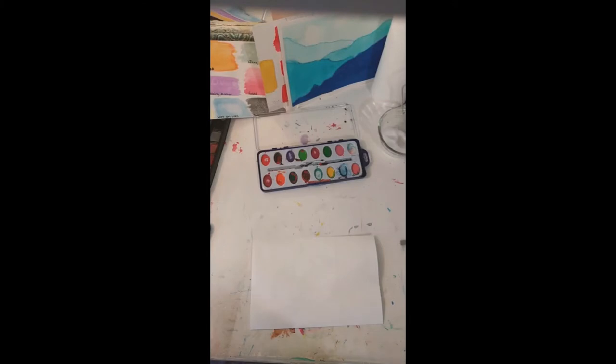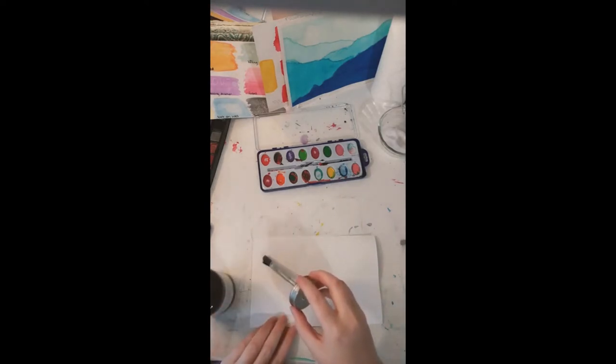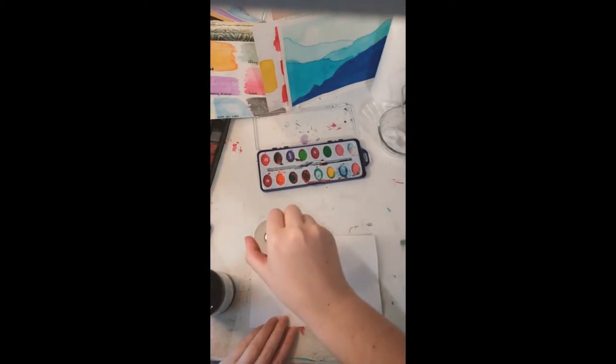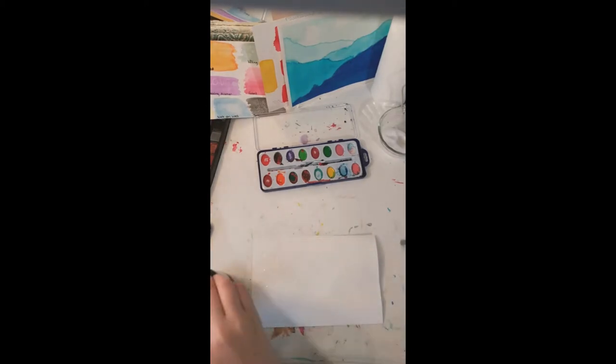The first technique is the rubber cement trick. This is where you put rubber cement where you don't want paint. You draw a little pattern, and wherever you put the rubber cement, the paint will not touch. So once you rub the rubber cement off, the paint will not be in that area.